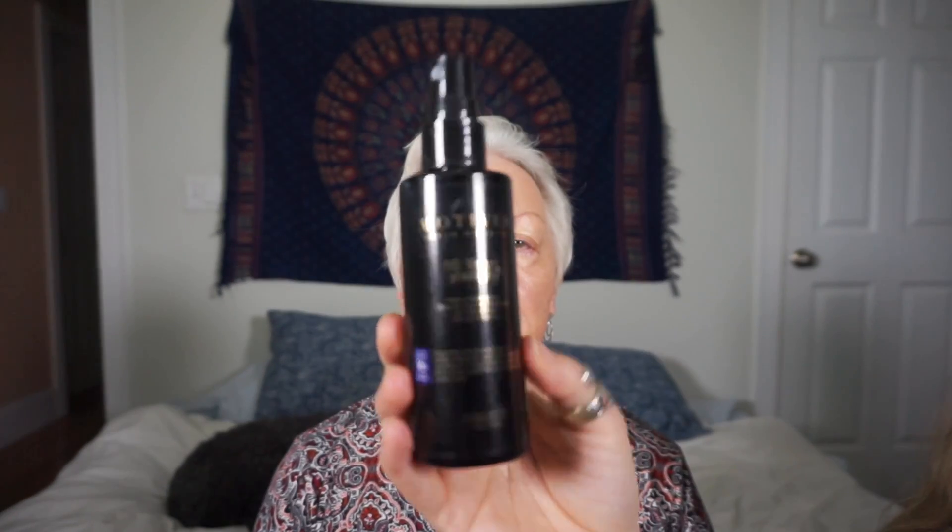To blend everything out, I'm going to go in with this 10 Years Younger Setting Spray and a big beauty blender. I'm going to apply a few more dots of the foundation to her skin because she wanted a little more coverage in her T-zone — her cheeks, her nose, and her forehead. So we're just going to go ahead and blend this all out.